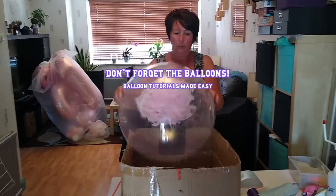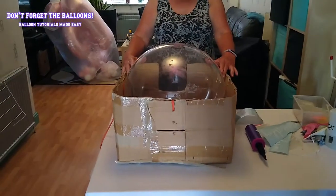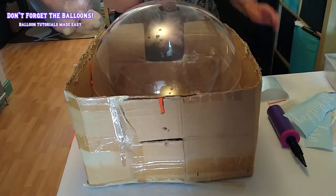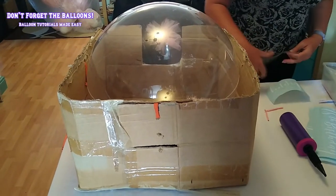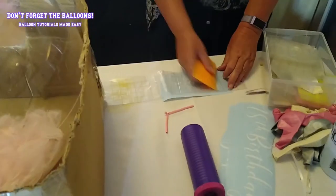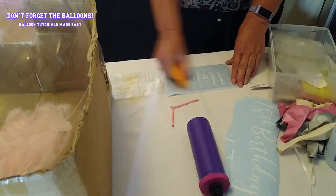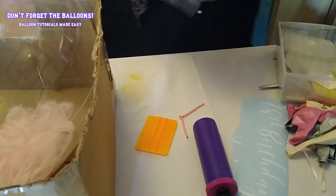I had to put vinyl in a bubble balloon, and weight the balloon down into something to hold it. I'll use this box, put transfer paper on the vinyl, and remove the backing paper.